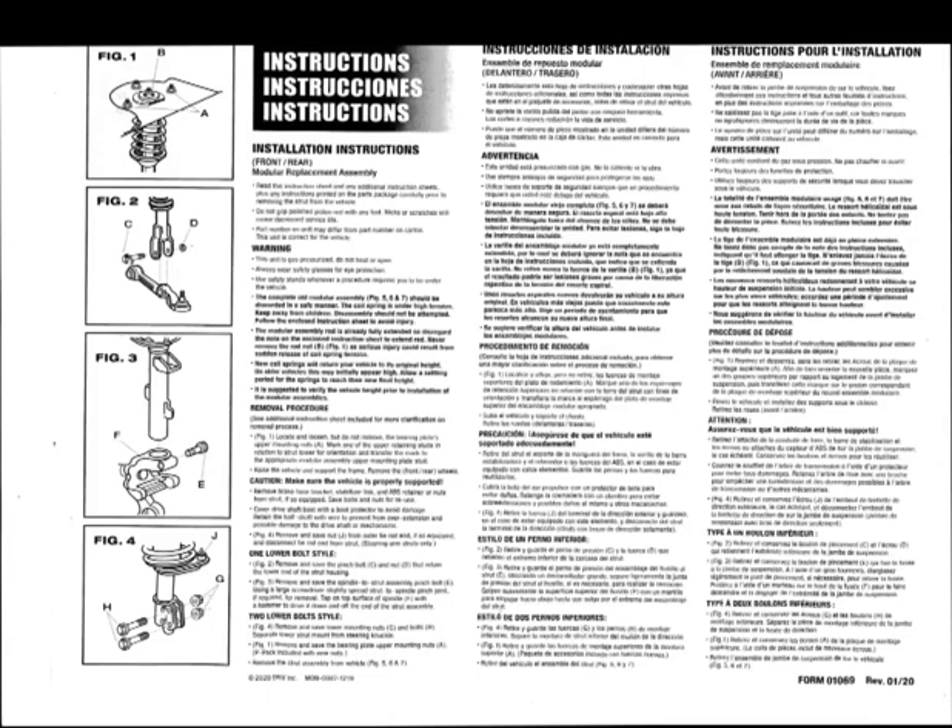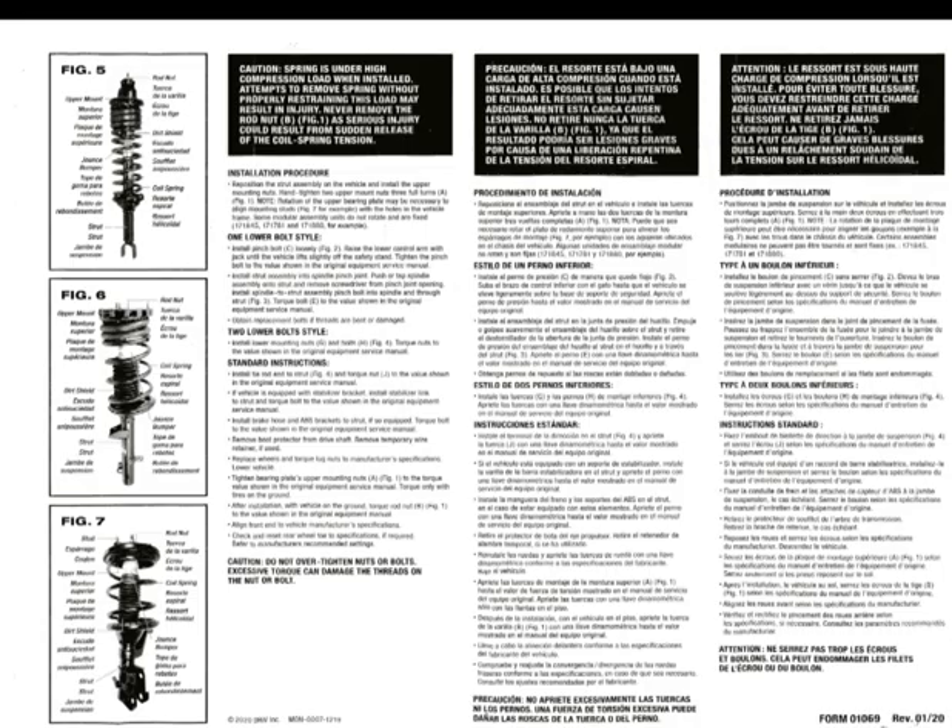Strut replacement for a 2005 Kia Amante. Here is some information that came with the quick struts, which come with the springs complete and ready to install. One thing you need to know is that removal of the front struts and the rear struts does not affect the front or rear end alignment at all. Front struts, because they don't turn, do not have a bearing plate like many struts do.